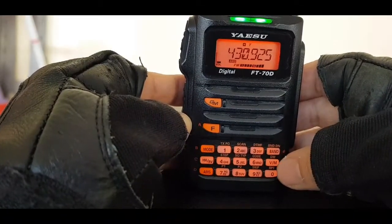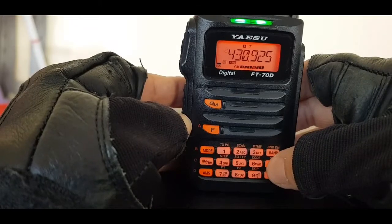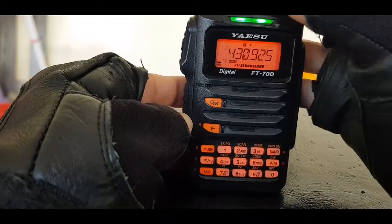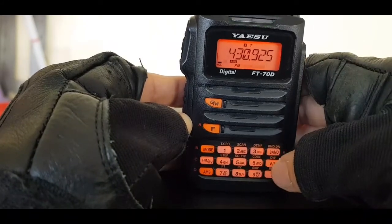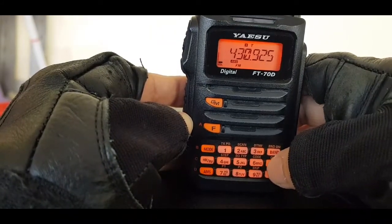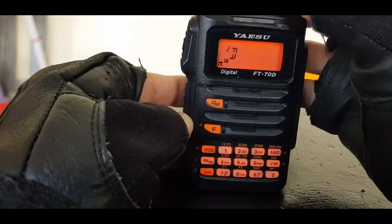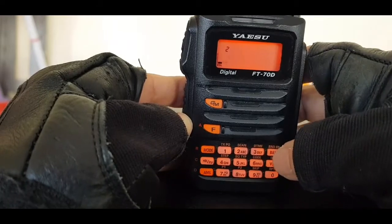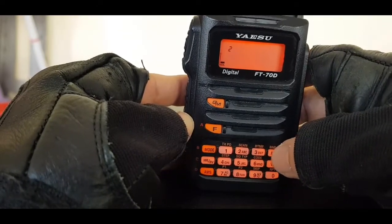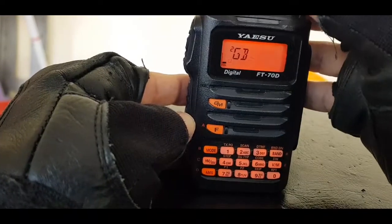So now we want to store it in memory. Hold down the VM button next to number 6. You can see it says number 2 — number 2 is blank on this radio, so we'll hit VM again and it's going to give us the option to name it.